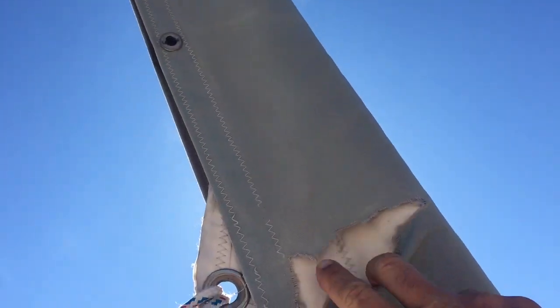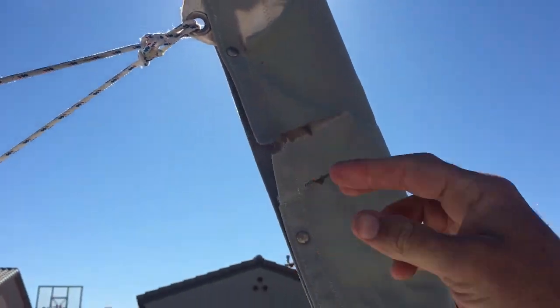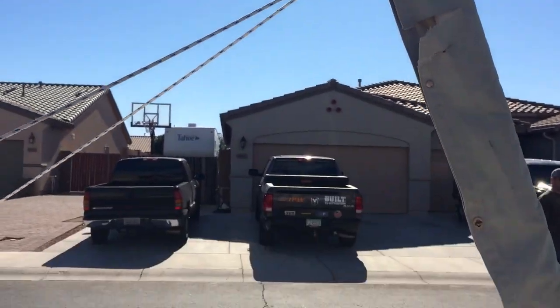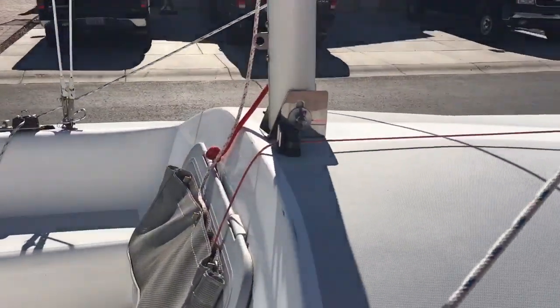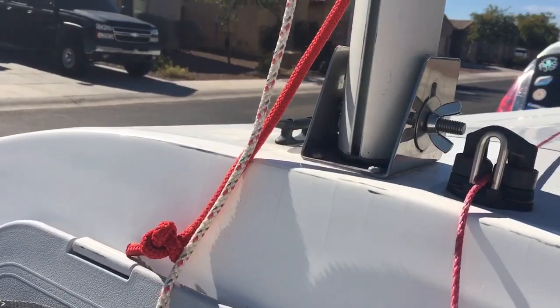There are a couple of tears in just the cover of the sail. That cover is on a separate halyard that hoists, so if you're keeping the boat on the trailer, I will have that sewn prior to sale — or I can take five bucks off if you want to get it done yourself.